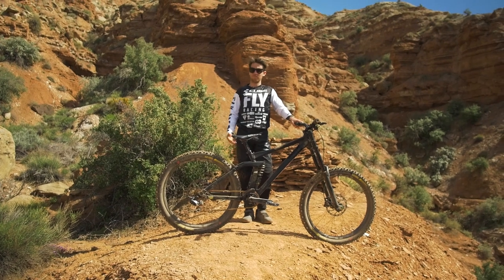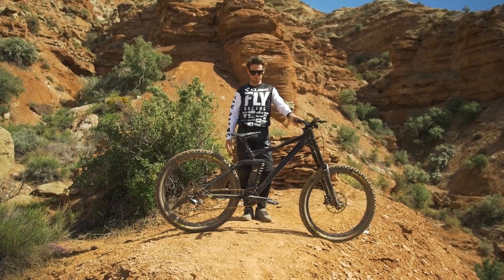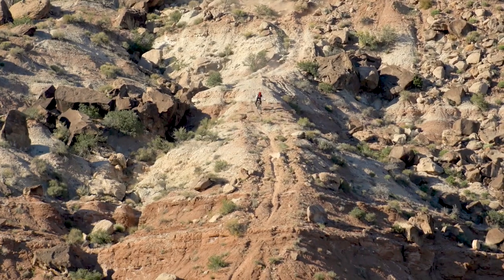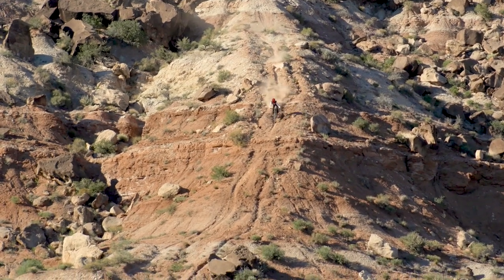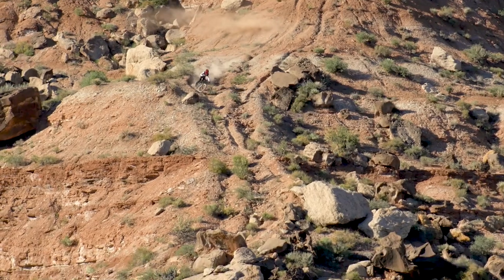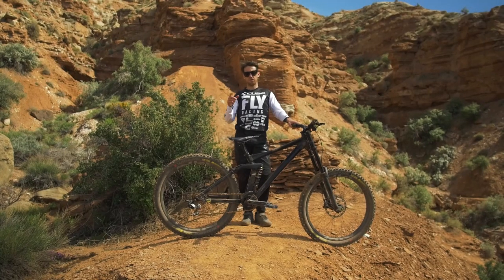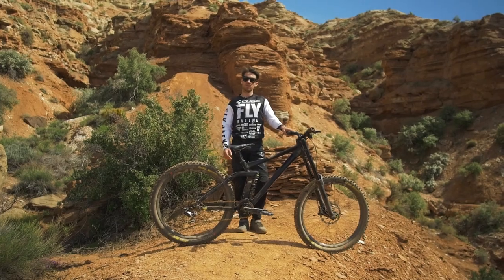For pedals, I always ride clipped-in most of the time. This year I'm riding the Time pedal, which is a new pedal you'll see in the future. Loving the system — it's the Attack system, really reliable, gives you lots of play, and I'm really enjoying it. To me, riding clips is just more fun and that's the reason why I do it. Last year at Rampage I did one run in flats and one run in clips, and this year I'm just going full clips.